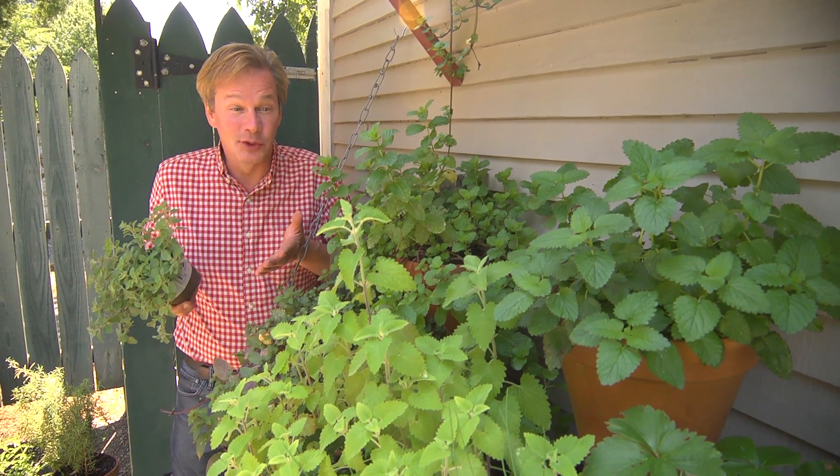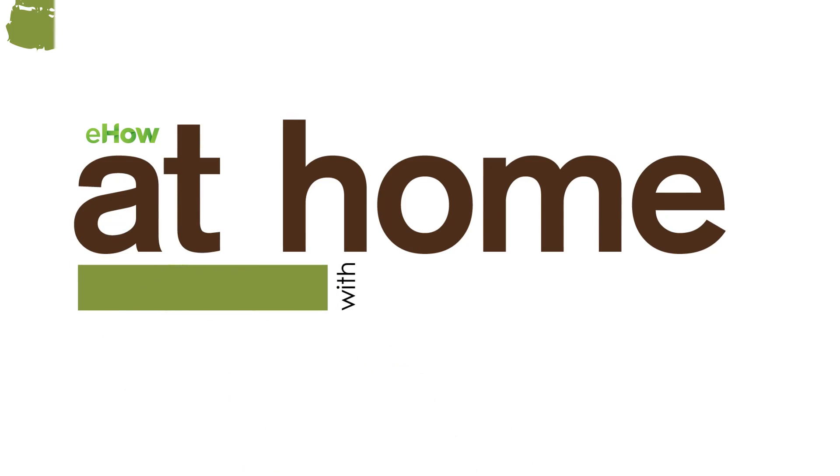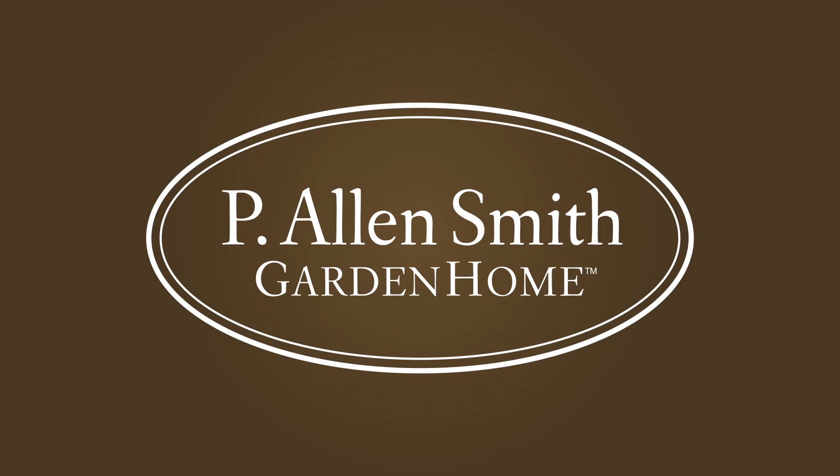Who says you have to have a lot of room to grow lots of herbs? Sometimes when you think about growing herbs, you think you've gotta have an herb garden — a whole space dedicated to growing herbs. Well, that's really not the case at all.